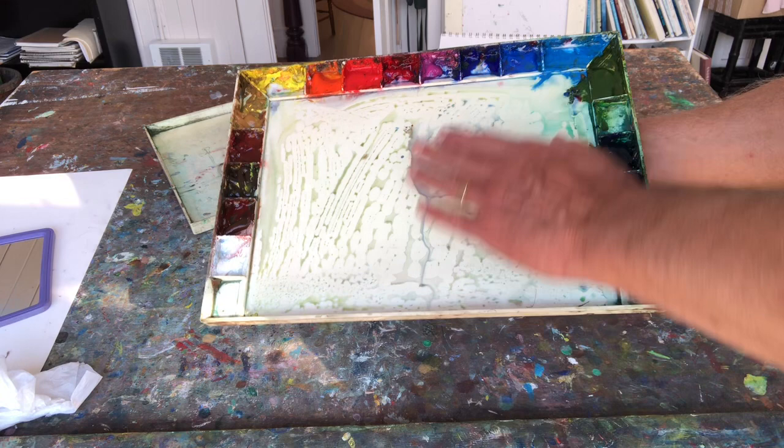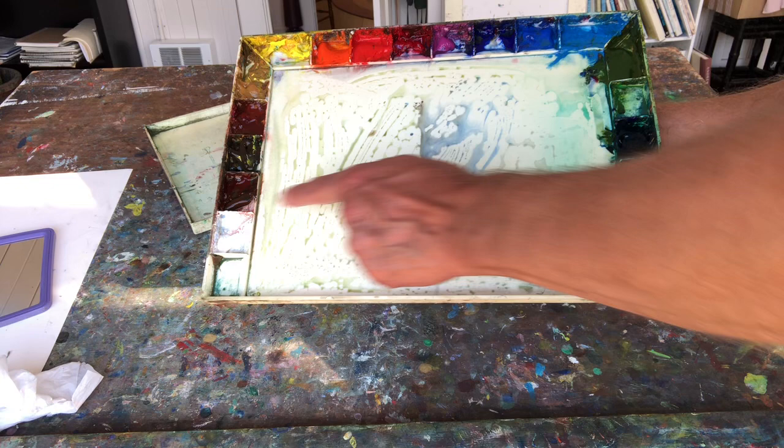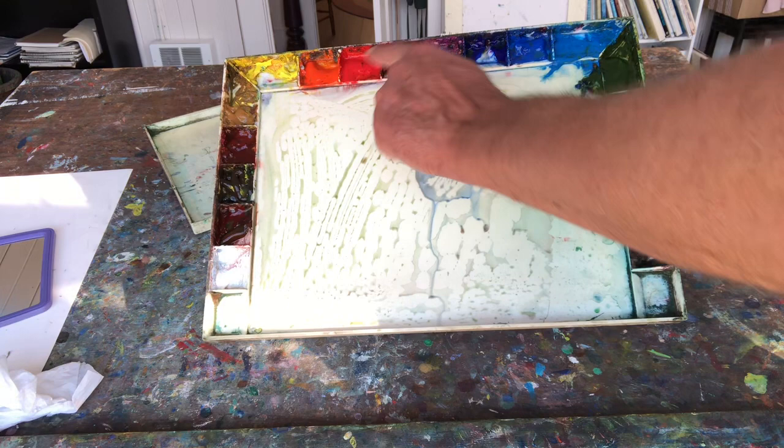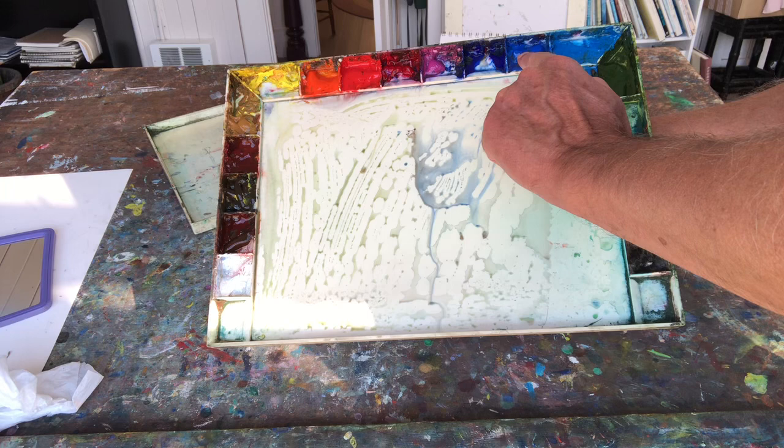Chinese white, burnt umber, raw umber, burnt sienna, raw sienna — earth colors. Cad yellow light, cad orange, possibly cad red light, alizarin crimson, cobalt violet, ultramarine blue, cobalt blue, cerulean blue, olive green, phthalo green, and phthalo blue. So that's what works well for me.